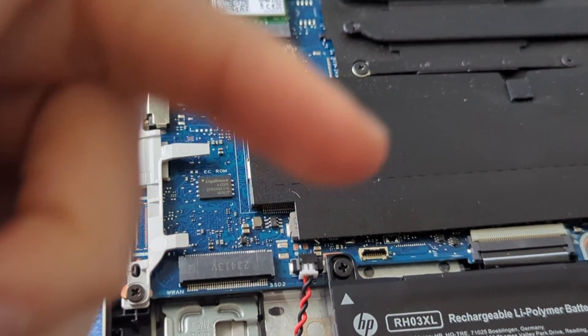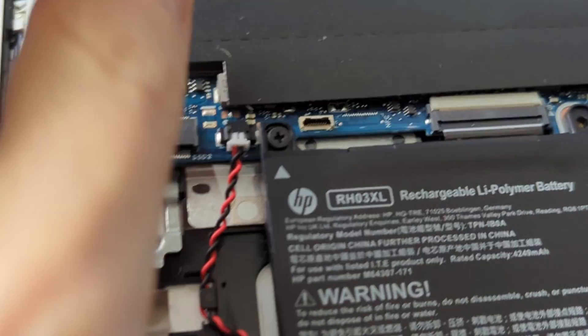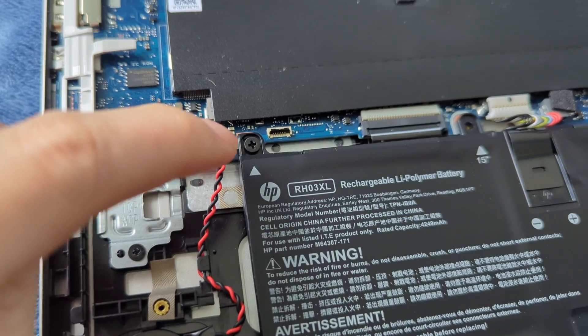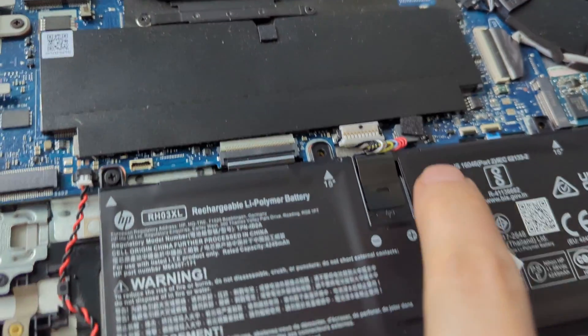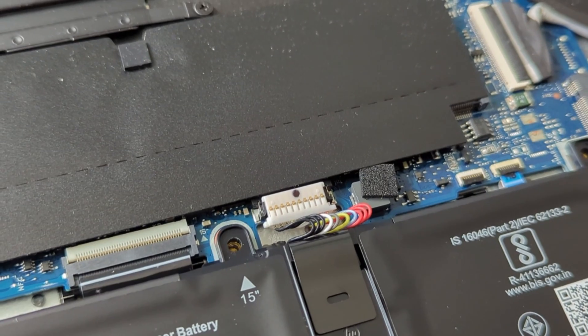If you know better, leave a comment below. Now let's cut to the chase. First things first, you need to remove these screws in order to get the battery out, and I also disconnected the battery because it's safer this way.